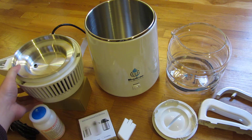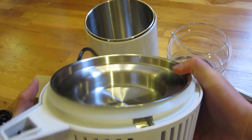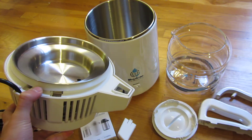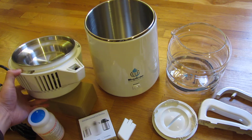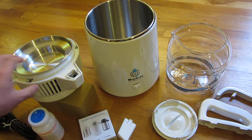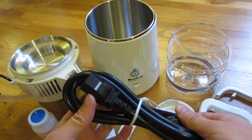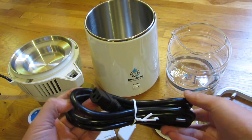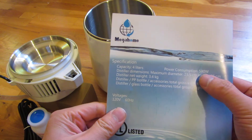One thing I want to mention about the promise of not touching plastic: these things operate at high temperature — steam is very high temperature — and when it comes in contact with plastic, it'll cause a lot of leaching. So it's very important that high temperatures like that never touch plastic. This is the electrical plug and it looks like a computer cable but it's a lot thicker.